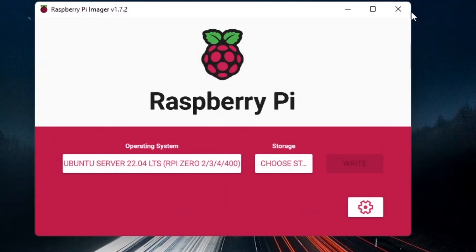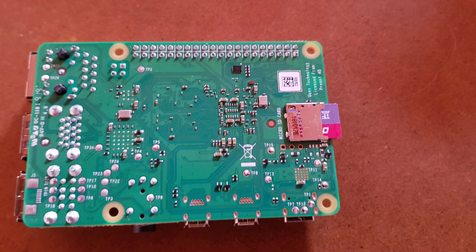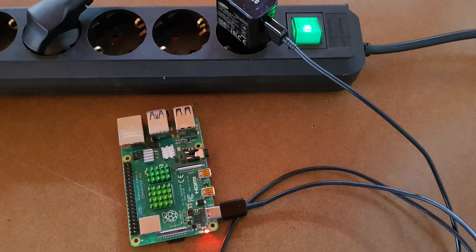Click Continue, close the imager, and remove the SD card. Take your Raspberry Pi board — I have the Raspberry Pi 4 — insert the SD card into its slot. Make sure the Pi is powered off first. Use a proper power adapter, not just a USB cable to your computer, as that won't provide enough power. A phone charger with at least 2 amps works well.